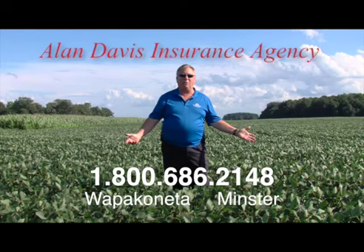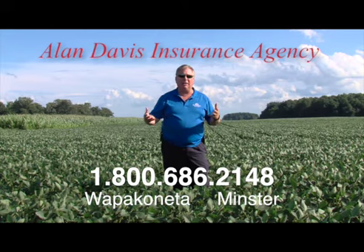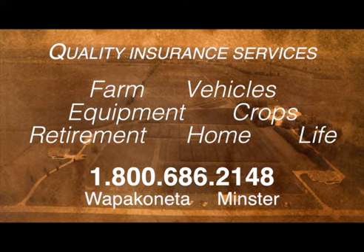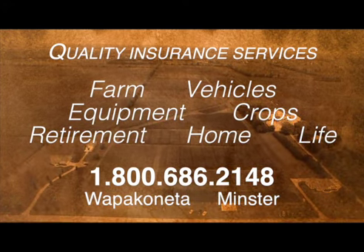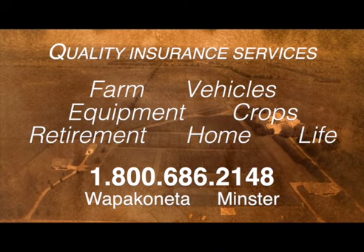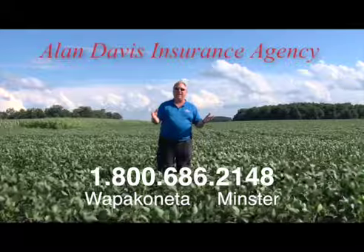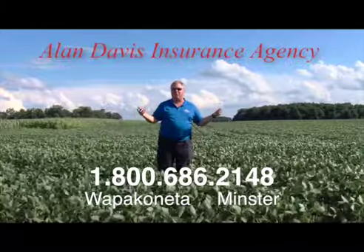Allen Davis Insurance Agency, with 30 years commitment to the community, providing quality insurance services. Allen is a business owner and an active farmer, and he knows firsthand the pressures of running your farming operation. Call Allen today and ask about coverage for your farm, your vehicles, your equipment, crops, and more. Call 1-800-686-2148.